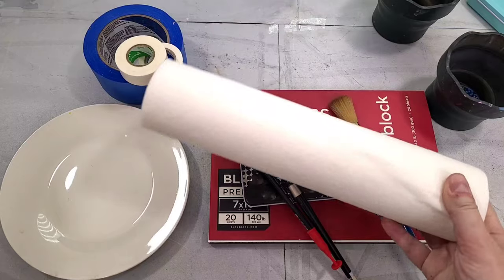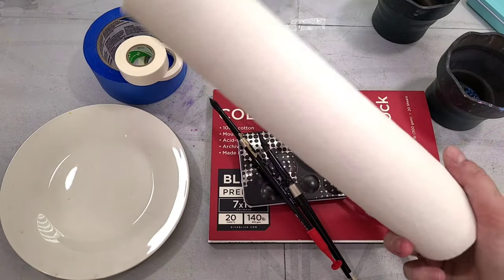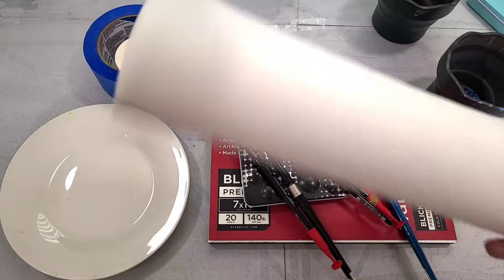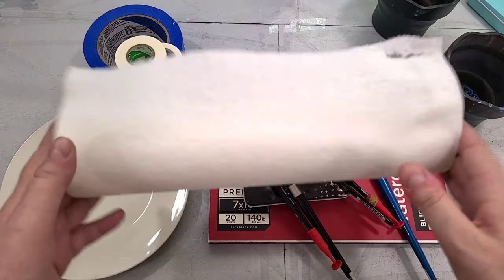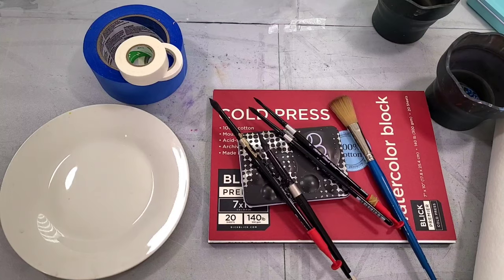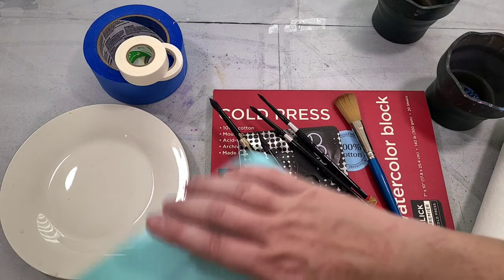Then we need some paper towels. I like Viva paper towels — they're really sturdy, you can reuse them to an extent, they don't fall apart when you add water, and they don't have a particular texture. They're great for stretching watercolor paper or for lifting out. Some artists use a terry cloth rag, but I don't have the best results with that, so I stick to paper towels.